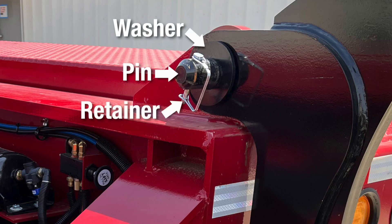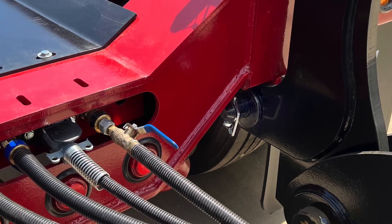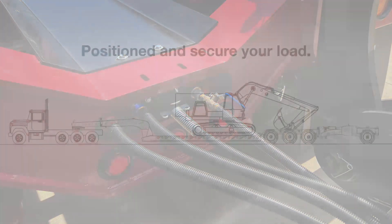After the top lugs are secured, align the two bottom lugs and install the pins, washers and retainers. Once the trailer, spreader and fourth axle are fully connected, verify that all air and electrical lines are attached properly.